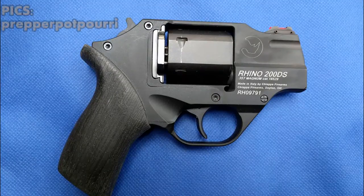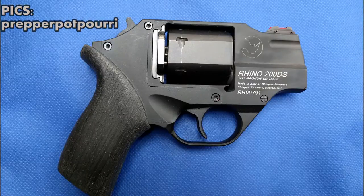Hi guys, thanks for tuning in. Today I wanted to do a review of a viewer's handgun they sent in. This is a picture of the actual viewer's handgun, and the YouTube viewer is Prepper Poppery.